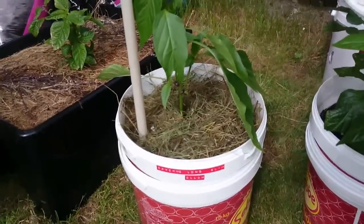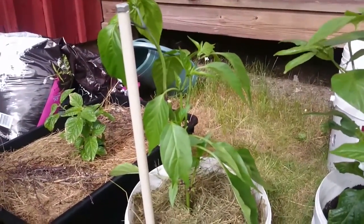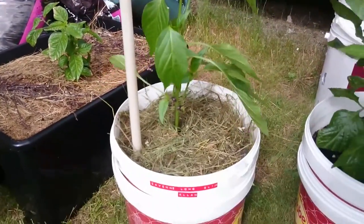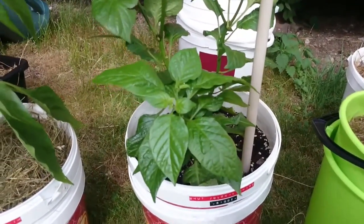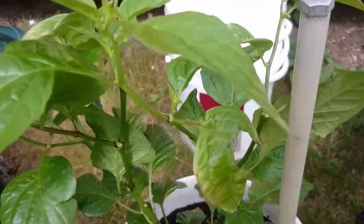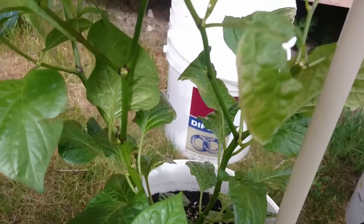Over here in the mayonnaise bucket I have a cayenne long slim — it looks really, really good. I've topped it and it's coming back with more branches.